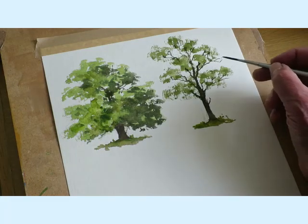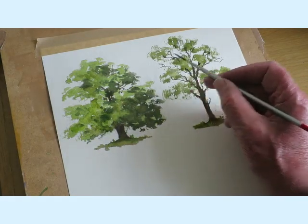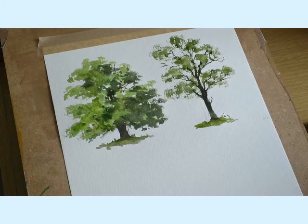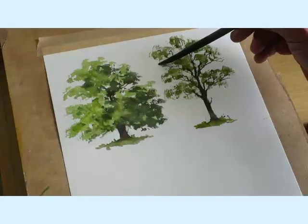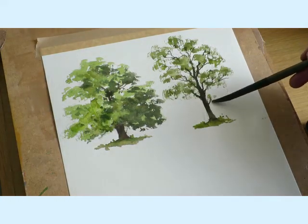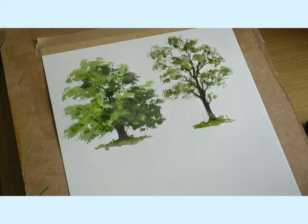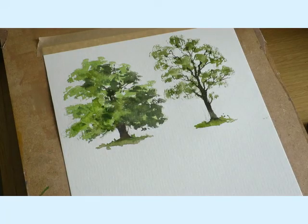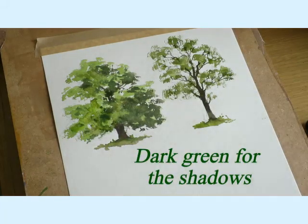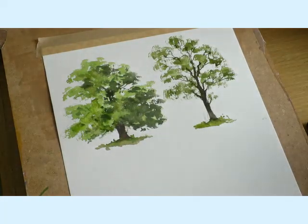I might just add one or two little bits of foliage just to give it a bit more weight — take one up there and that one up through there. Just get that brush again with the green and put a bit more foliage in there and a little bit in here. Before I finish I'm just going to add some darker green — I'm going to keep the light coming this way, so I'll have some slightly darker bits over on the right hand side.